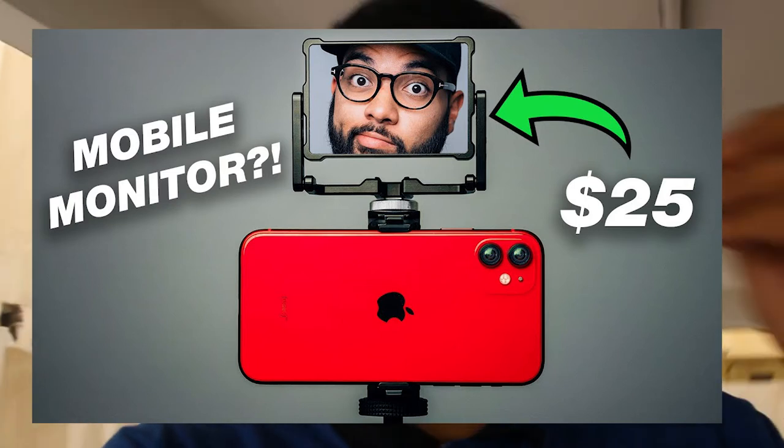For starting up, there is this accessory — it's actually more like a mirror that you put a shotgun microphone on top of, and it becomes a mirror so you can see yourself. It comes around $25, and for that price I think it's a lot when you convert it.